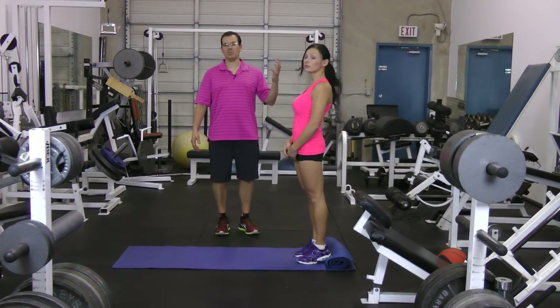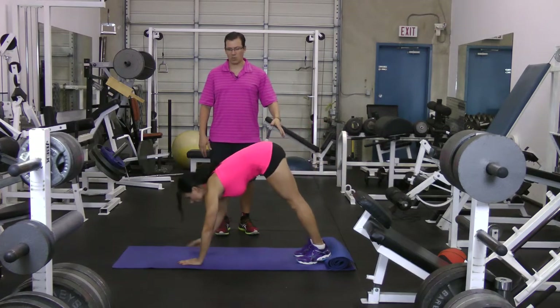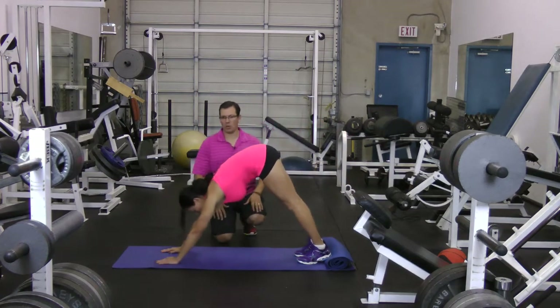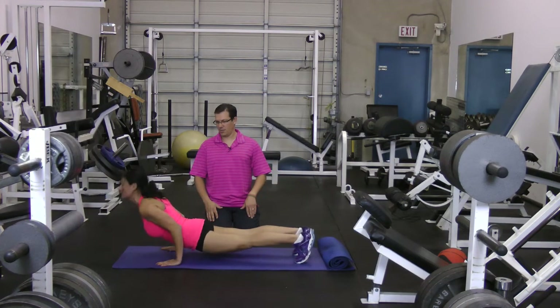Now Orsi's going to go from a standing position into that downward dog position — bending at the hips, walking out. She's in that downward dog position. And then she's going to move into that cobra position. Good. And coming back out.